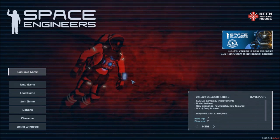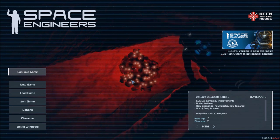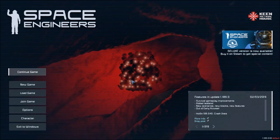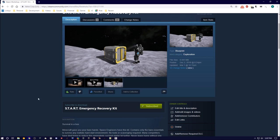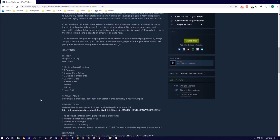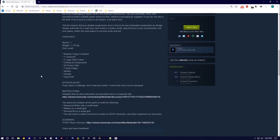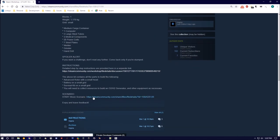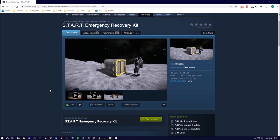Hopefully we can get through this and I'll show you how we can quickly make this happen. To get started, all you need to do is go to the Steam Workshop and look for the Start Emergency Recovery Kit. Just subscribe to it and it should show up in your Space Engineers game. On the workshop page there is a link to instructions, and there's also going to be a download to a start scenario that I'm going to show you how I make right now.